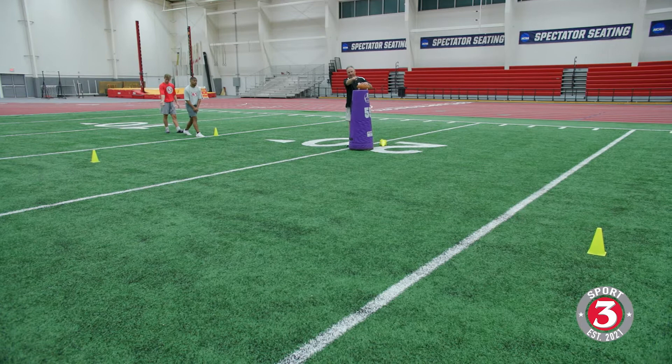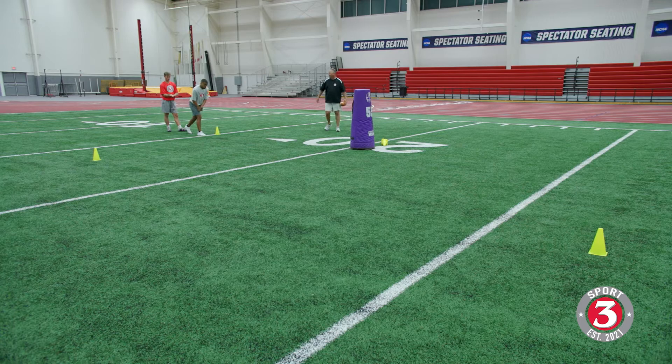Lean and stick — nice. Speed cut and shake and stick — good — and catch it, perfect. Right there, nice.